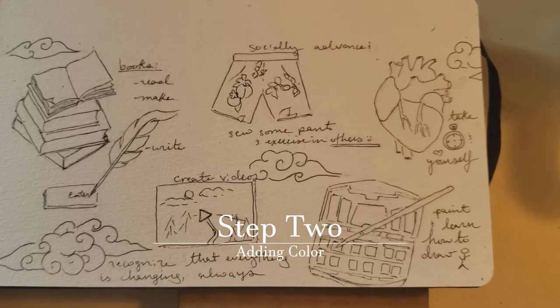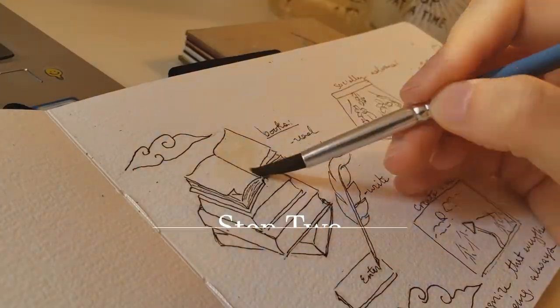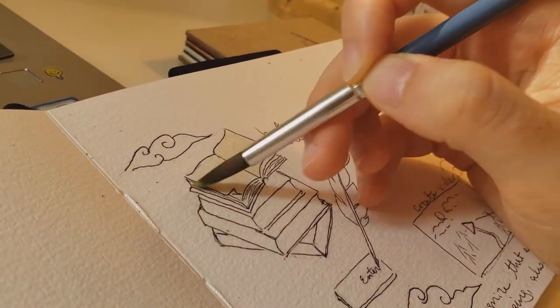And now we're on to Step 2, adding color. For me, this was the fun part. I also just went through and inked everything beforehand, but you don't have to.